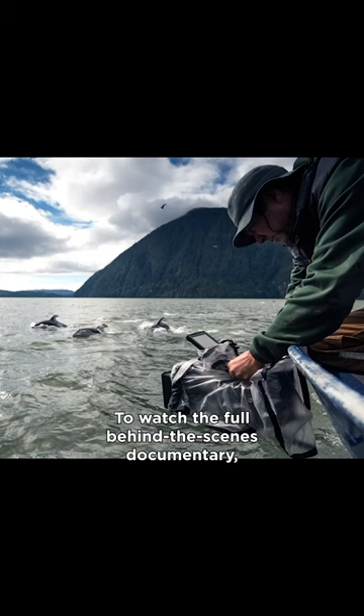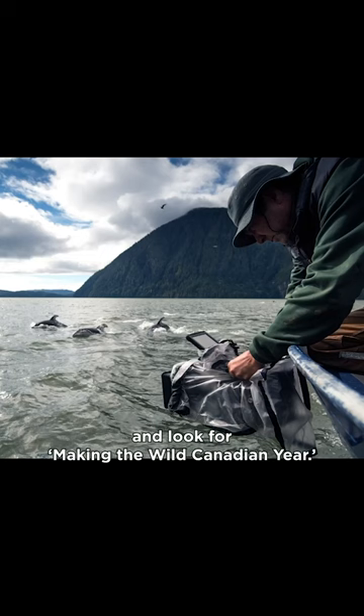To watch the full behind-the-scenes documentary, head to the link in our bio and look for Making the Wild Canadian Year.